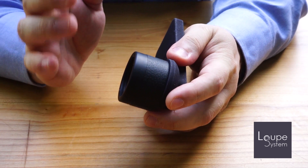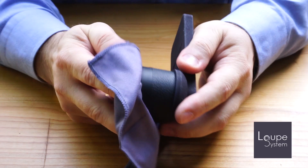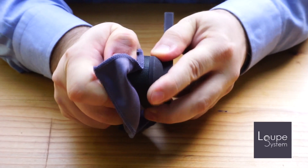If that happens, it's simply because there is some residual material from the 3D printing inside the mount. In that case, just grab the phone with one hand, grab the loop with the other, and simply push them together while you are turning like this.